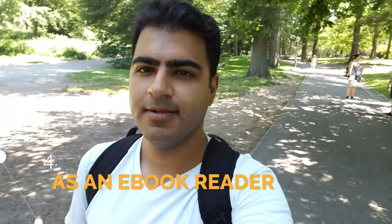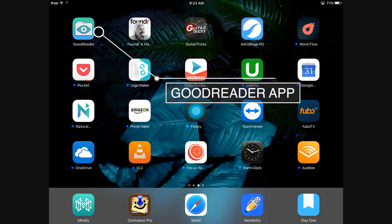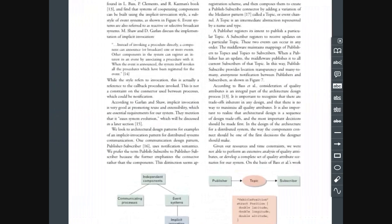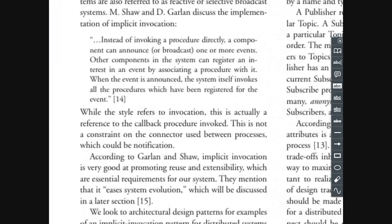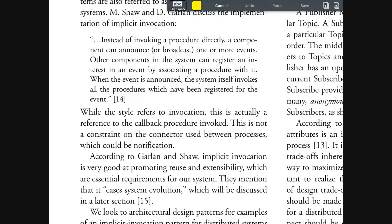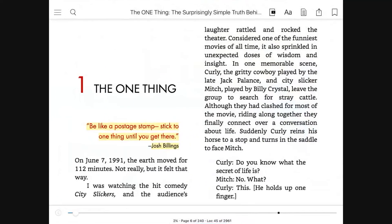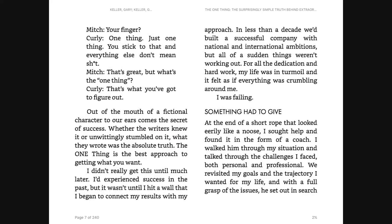Fourth, use it as an e-book, Kindle, or PDF reader. If you like reading PDFs and taking notes on them, I recommend the app GoodReader. If you like reading books and listening to audiobooks at the same time, there is no better app than Kindle.